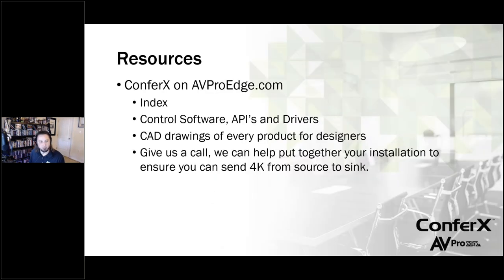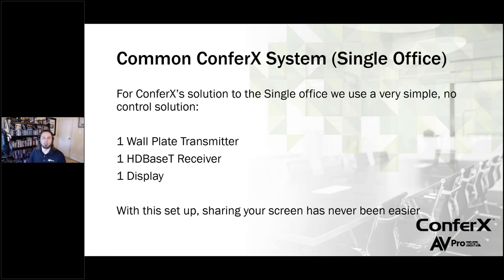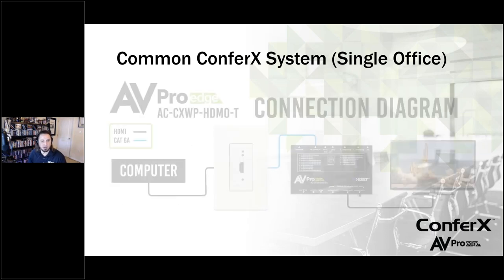Okay, let's flip back over to PowerPoint. Now we're going to start looking at different systems one by one and where these products are going to help you build them. The first system we're going to look at is a pretty simple, common system — a single room, single zone in an office space. We're going to be looking at one wall plate transmitter, one HDBaseT receiver, and one display.